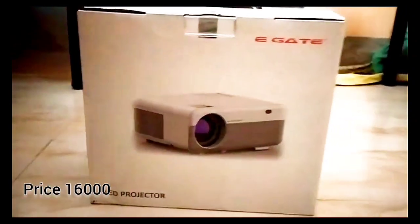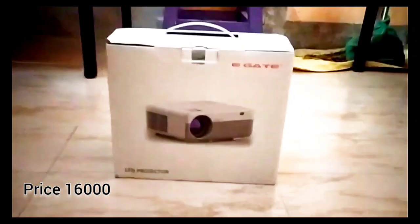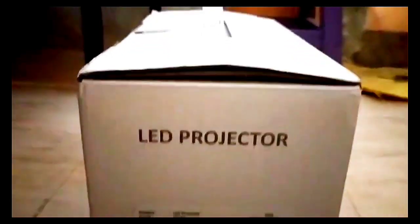Welcome guys, today we are going to see a projector review. This is from the e-Gate brand.